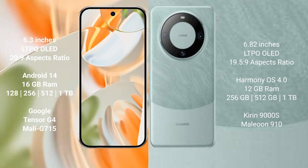Huawei Mate 60 Pro comes with 12GB RAM, with storage options of 256GB, 512GB, and 1TB, powered by the Kirin 9000S processor and GPU 910.